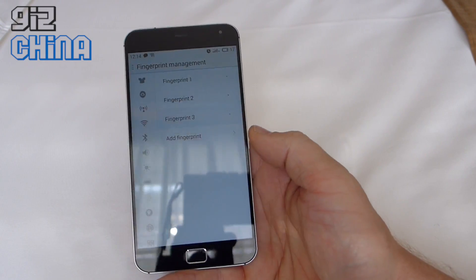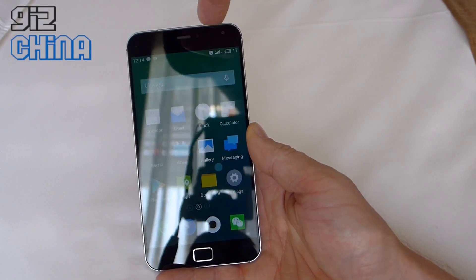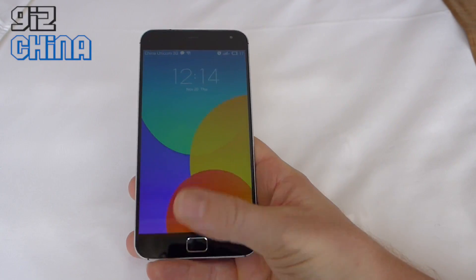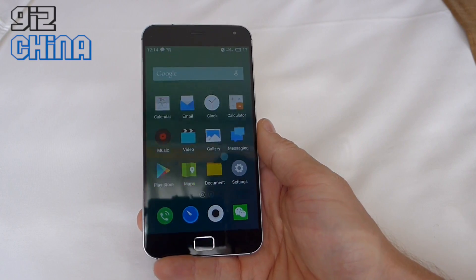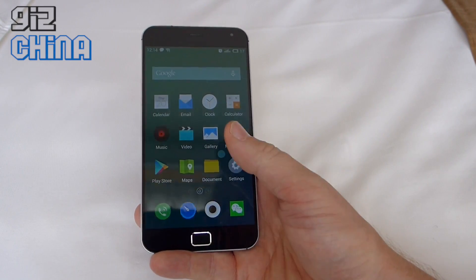Once that's done, I've got three fingerprints stored. I should be able to lock the screen and unlock it just like that. It's a really neat feature — very, very fast.